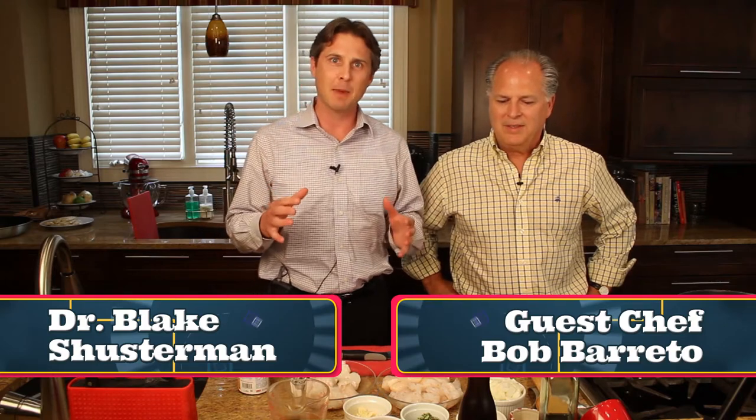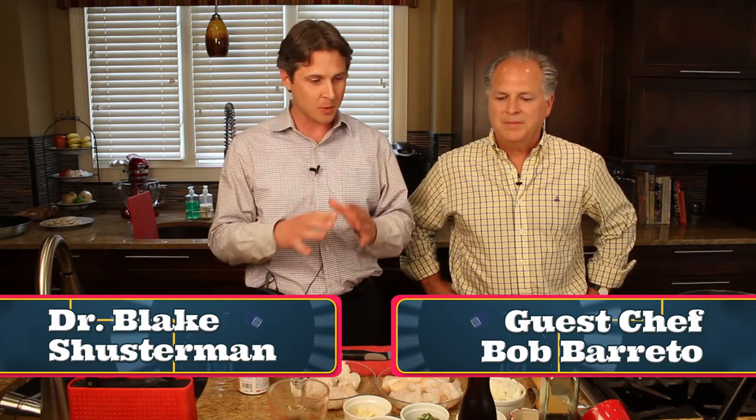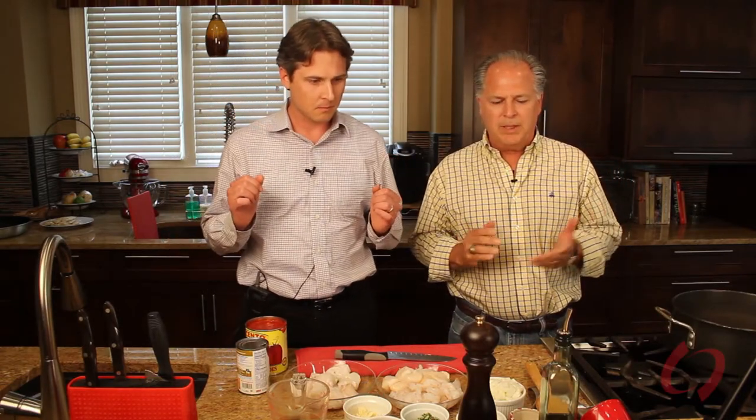I'm joined today by Bob Barreto, and Bob is going to show us how to make cioppino. Cioppino is basically a northern Italian meal — it's a fisherman's stew. We used to eat it a lot in San Francisco when we lived there, and whenever we go out and visit, that always seems to be the kind of thing we would go looking for.